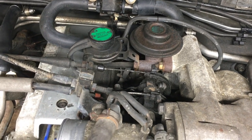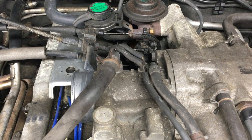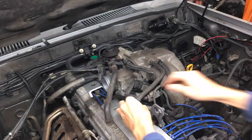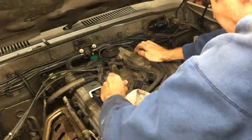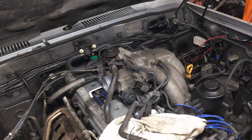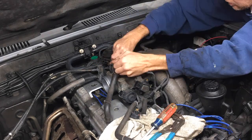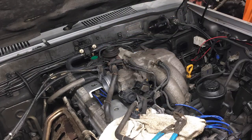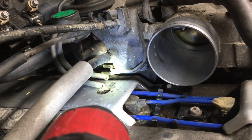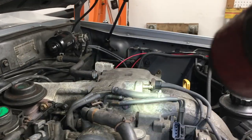Now I have all these vacuum lines to disconnect. There are 5 on the top and a couple of sensors to unplug. These rubber lines were probably more flexible many years ago, so I had to be very careful disconnecting them to avoid cracking them. Lightly gripping them with pliers and giving them a twist helped break them free from the nipple. There were 2 more small lines in the back — all 4 are just connected up there.